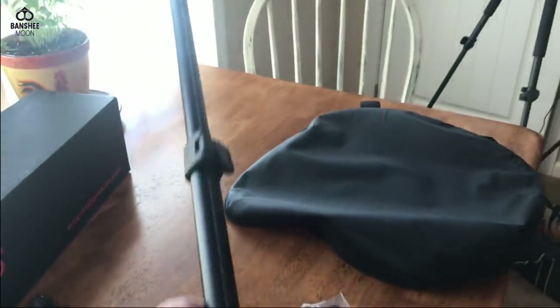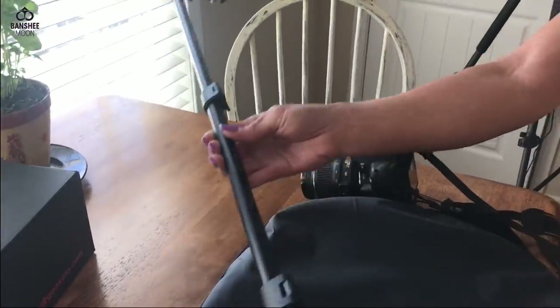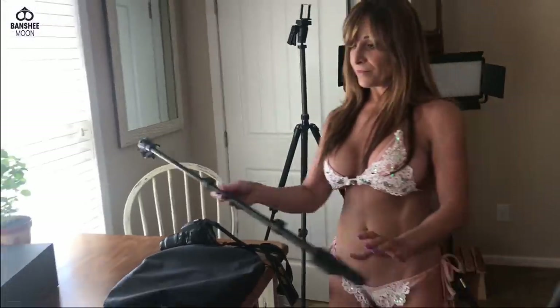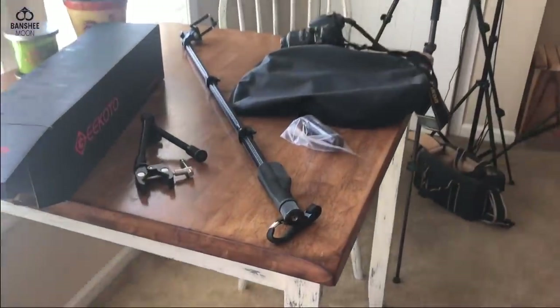This is a telescoping selfie stick that we use for our walk-and-talk videos. I like that — so if you ever see us do a walk-and-talk video, that is what we use right there.